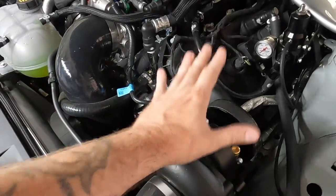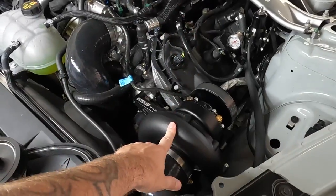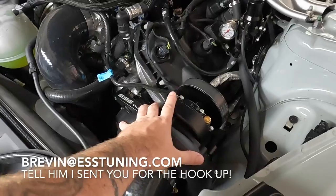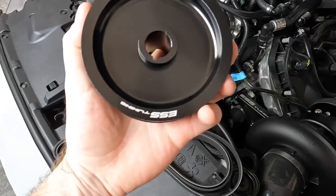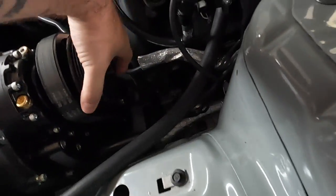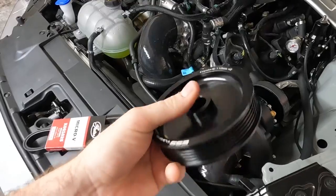I'm really loving this kit - the ESS supercharger, you cannot beat their price. Email Brevin at essstuning.com and let him know I sent you for a good deal on these kits. They are already cost-affordable but he'll hook you up even more. We're going down to the 110mm pulley - yeah, 110 - and that's going to give us about four more pounds of boost. When you pull it down you pick up another four PSI.